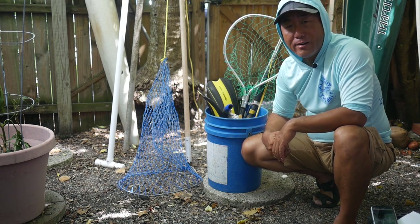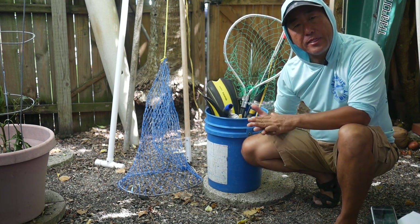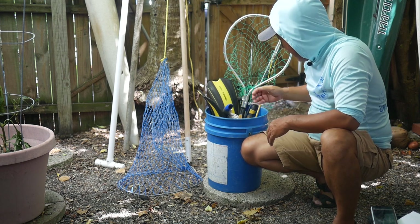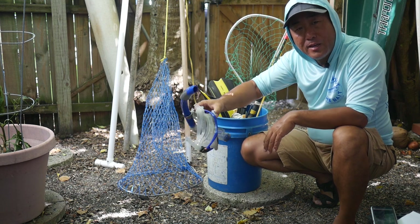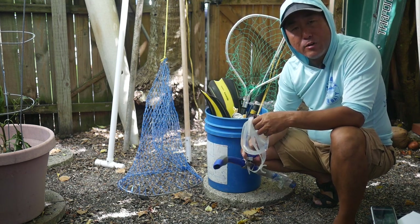To prepare for that, I figured I'd bring out my old bucket of lobster gear and do a quick review for you. This mini lobster season I think I'm going to change things up a bit. For my standard gear, I'll just kind of whip through this stuff.